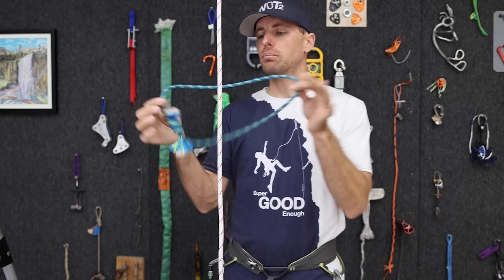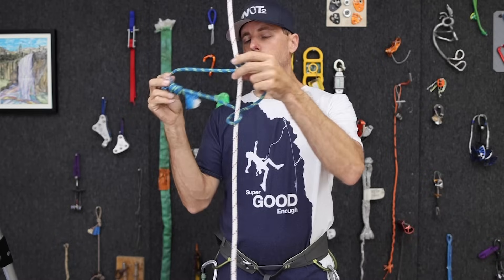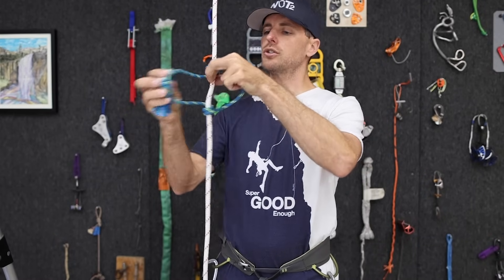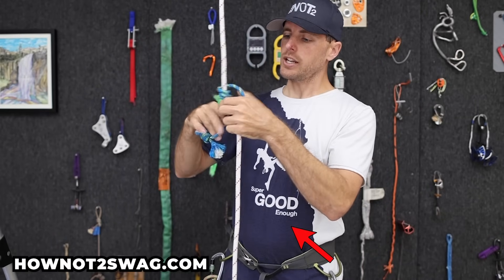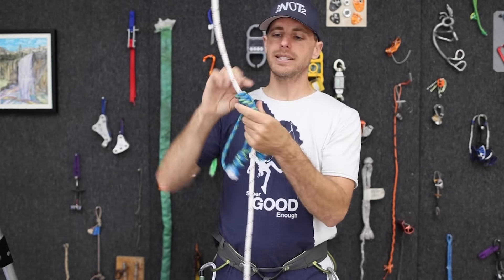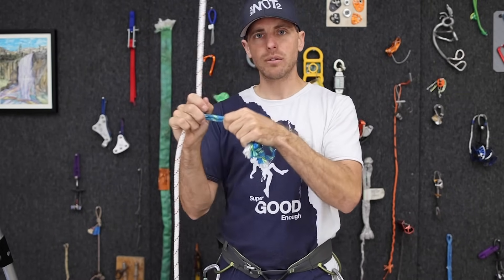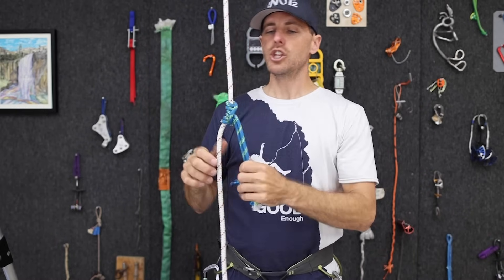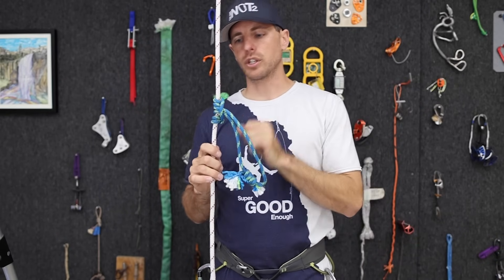Before I show you how to tie a Purcell Prusik, let's go over a Prusik. It is a loop of cord where you grab the knot side and wrap around — in this case three times — and once you've wrapped it around there you dress it. This is a friction hitch, and what's nice about having the knot in your hand while doing it is it doesn't end up right where it needs to be grabbing the rope. This acts like an ascender but without teeth. If you dress it properly you can pull down or up with it, though not all of them do that.